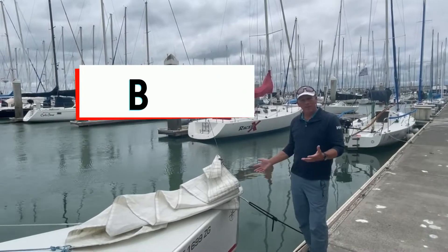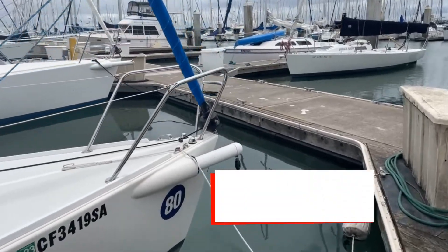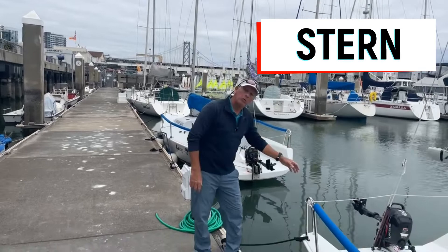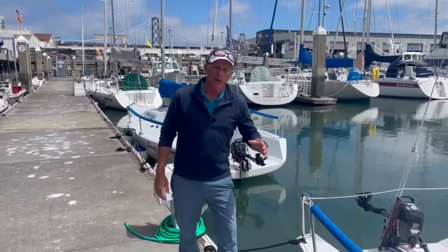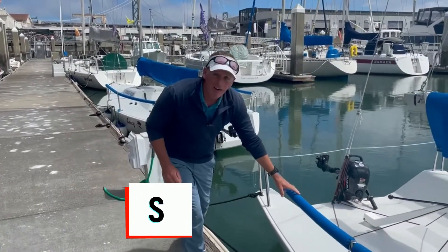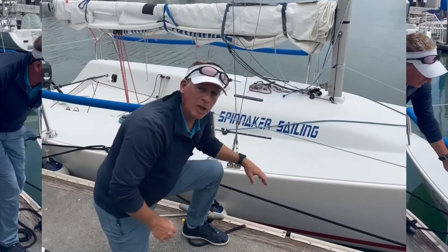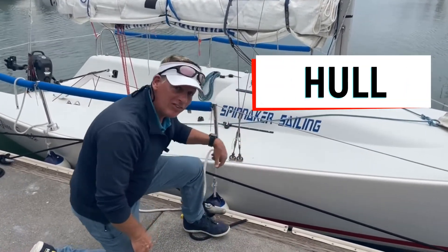The pointing end of the boat is the bow. Some boats like this one have a bow pulpit. The back end of the boat is the stern, and this would be considered the stern pulpit. The lines that go around the boat on both sides, covered by this blue padding, are the lifelines, and the lifelines are supported by stanchions. The area below the deck line is the hull, and these are fenders.